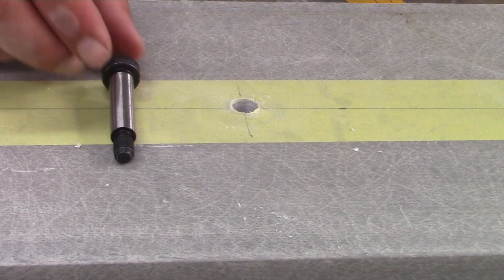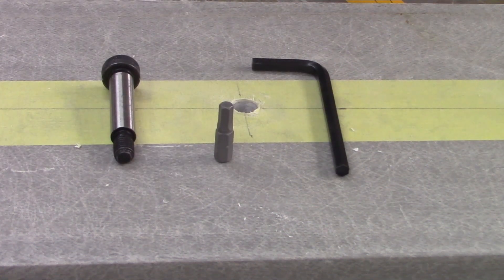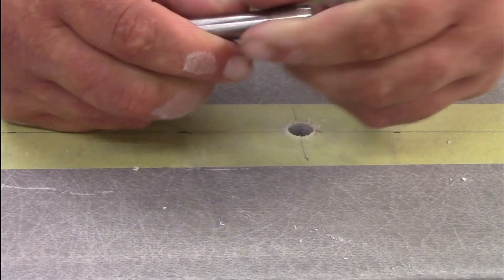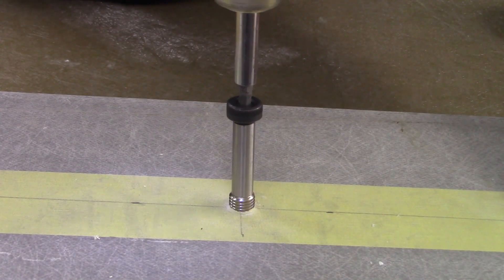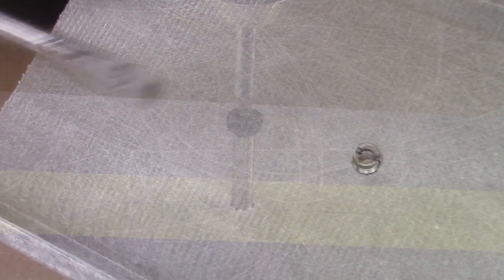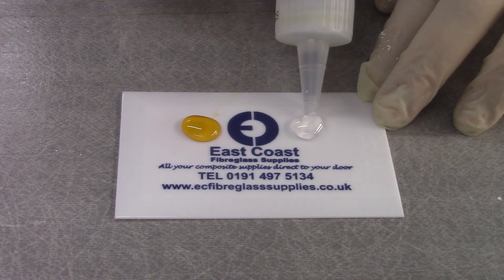A threaded drive tool, also available on our website, will make it easier to install these fittings. Using this threaded drive tool, retrofit the insert to ensure there is a good fit. Once you've ensured there's a good fit, remove the fitting. If it gets stuck, simply use a screwdriver inserted into the fitting's notches to remove the fitting from the other side.